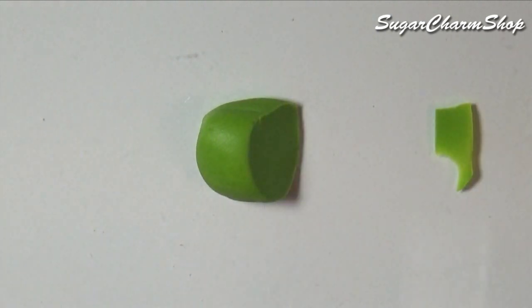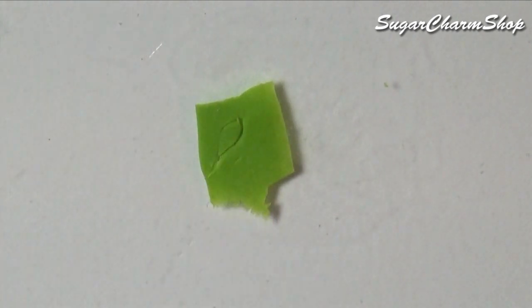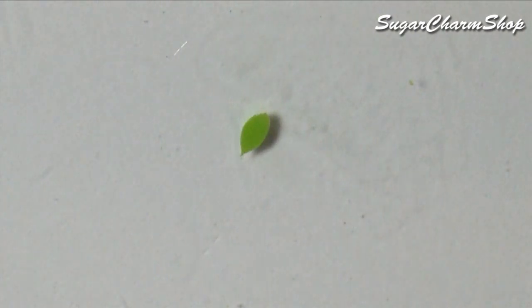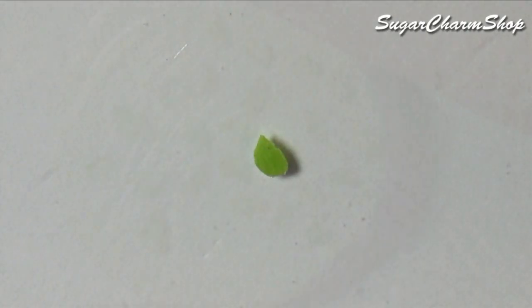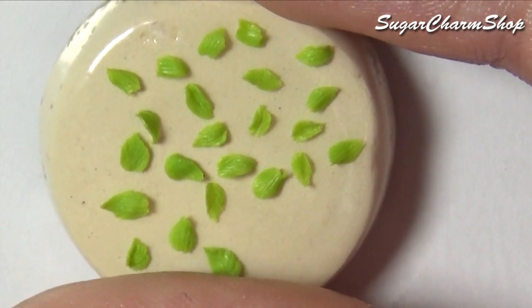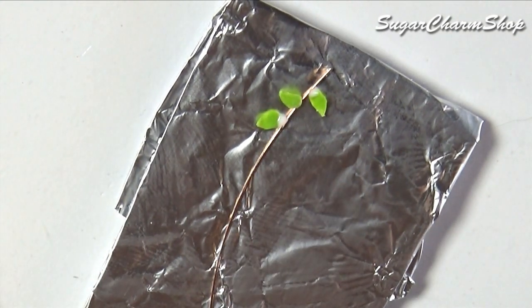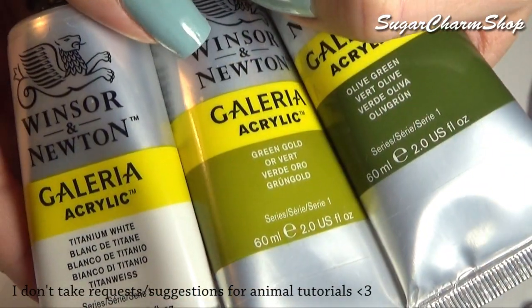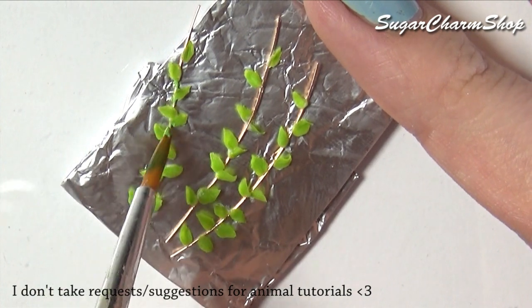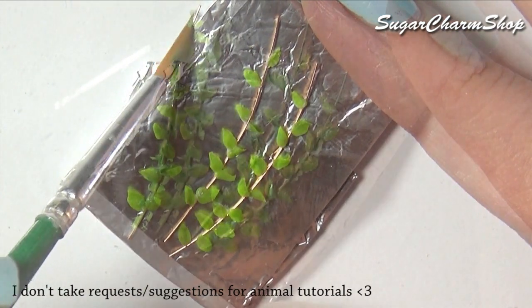To make the plant, you first want to take some green clay and cut off some really thin slices. Cut out tiny leaf shapes, add some details using a needle tool and a toothbrush, give them some shape, and bake. After baking, glue them onto some thin pieces of wire and add details using acrylic paint. Once you're done, seal with glaze.